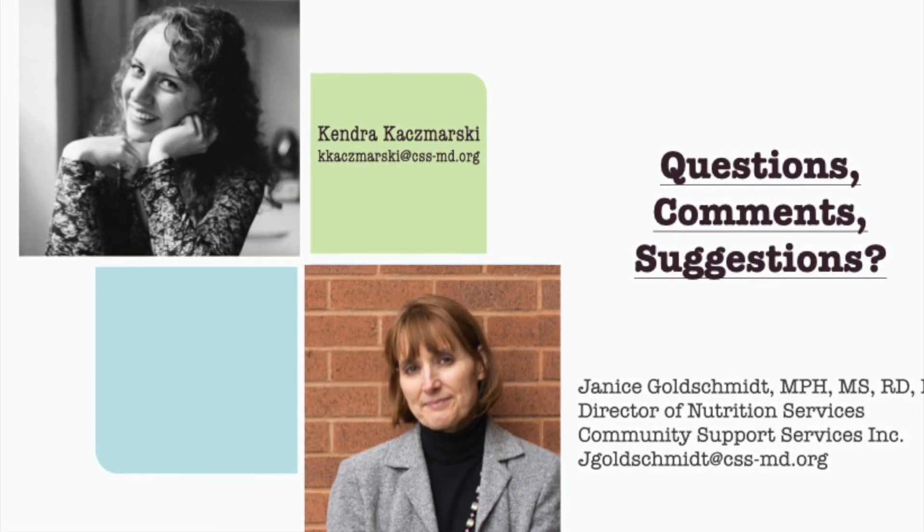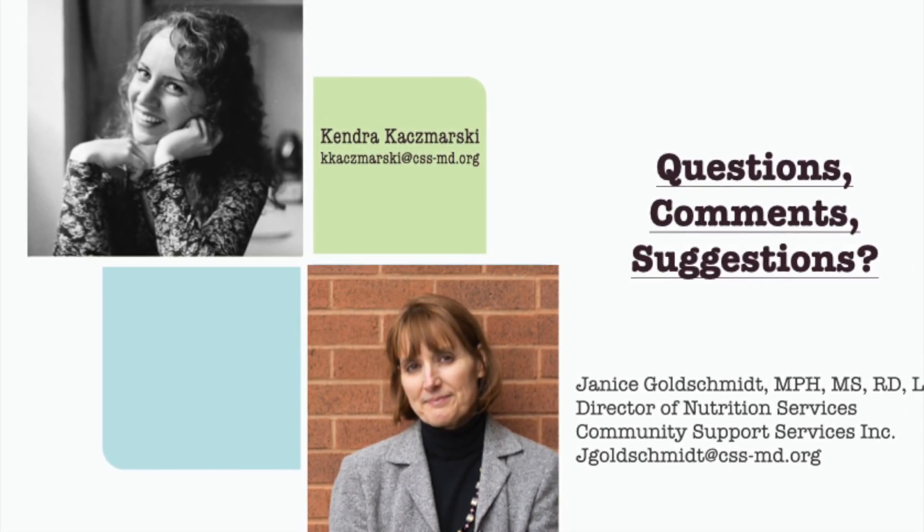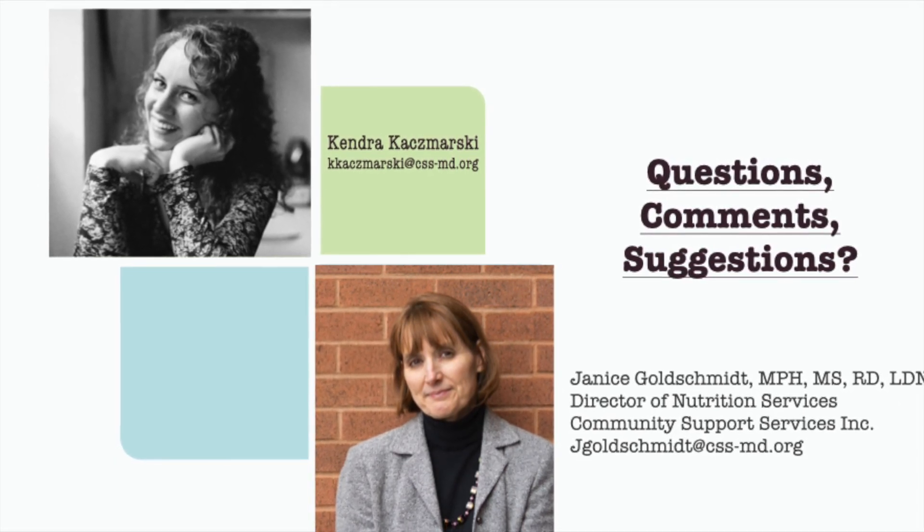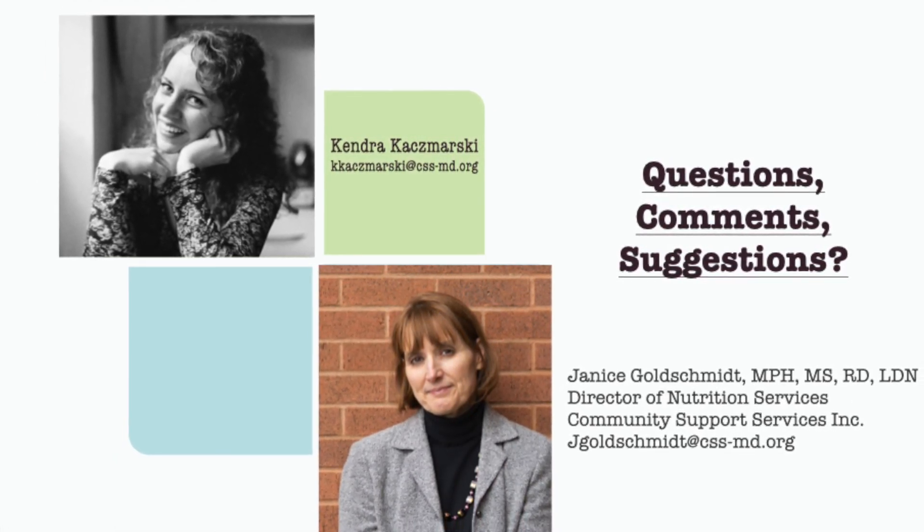Thank you so much for watching this video. I hope that you enjoy getting your new crock pots this month for the pilot study, and will have the rest of you getting your crock pots soon.